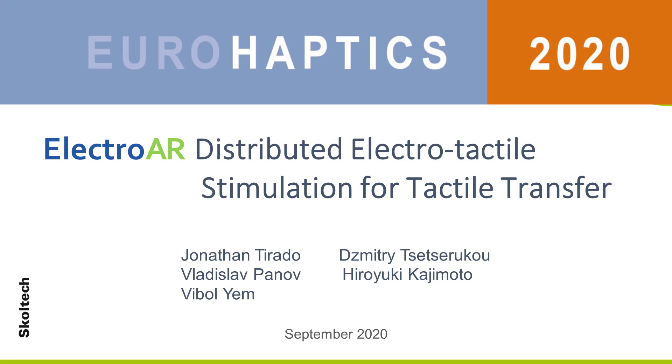We present our project ElectroAR, a visual and tactile sharing system for hand skills training. It is a joint project between Skoltech and the University of Electro Communications of Tokyo.